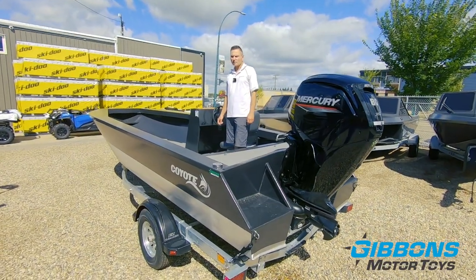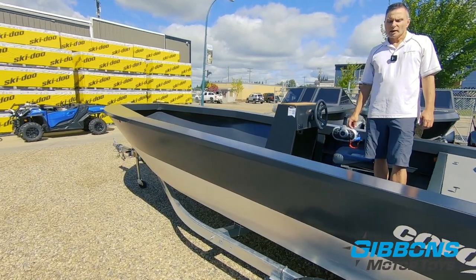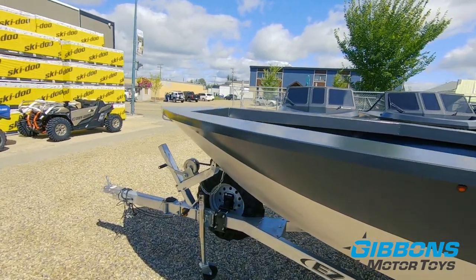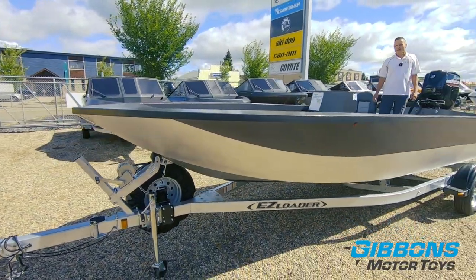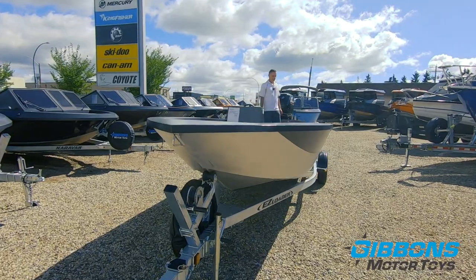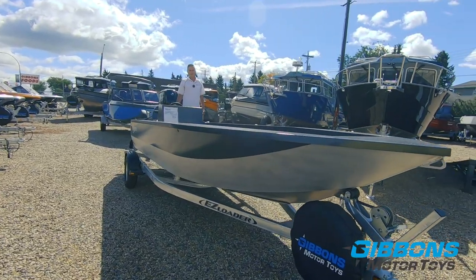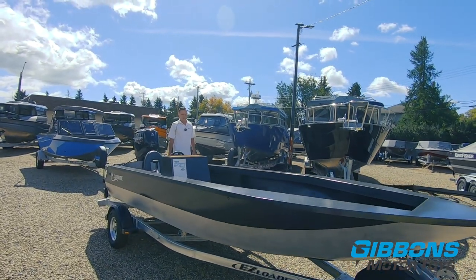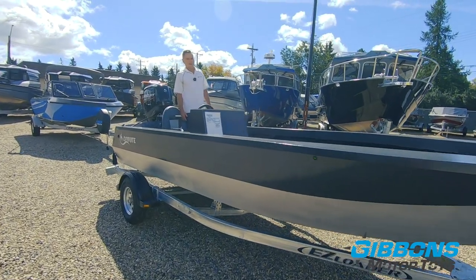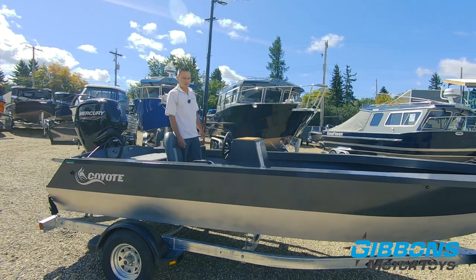This boat was designed for river running. With a 10 degree bottom hull it's not going to be great on rough water, but it will get you across a lake if needed. It carries a fairly decent load for its size and is designed for someone not looking for a lot of frills but wanting a practical boat with tons of room. It's probably the best option for a jet package for the money — whether for pleasure or work — getting you safely and reliably into areas you just can't access with larger, heavier boats.